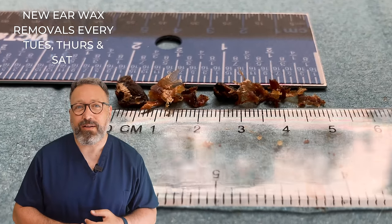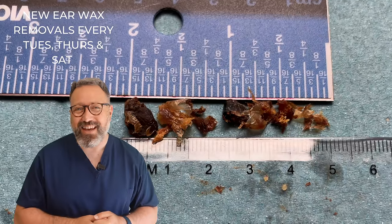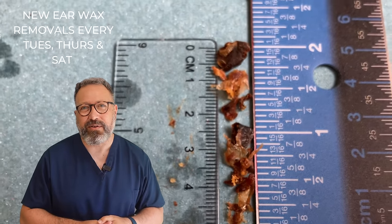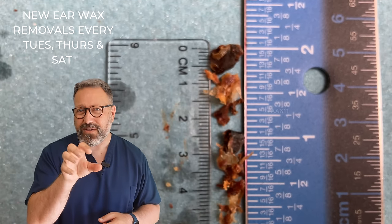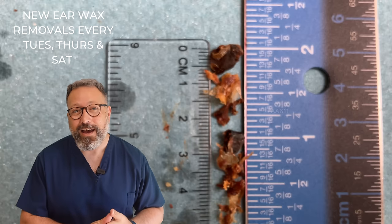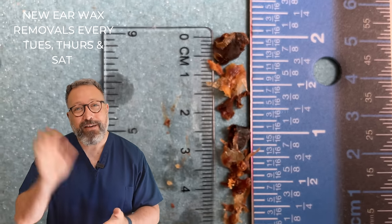This is what it looks like after — patient hearing a lot, lot better. We have five centimetres, two inches worth of wax and skin that we removed from that particular patient's ear canal. Quite a bit in there. You can see it there — quite a bit of skin holding all that in. Well guys, I hope you enjoyed that video as much as I did voicing it over. I shall see you again on Thursday. As always, take care of yourselves, take care of your ears, and take care of one another — I'll see you again real soon. Bye everyone.